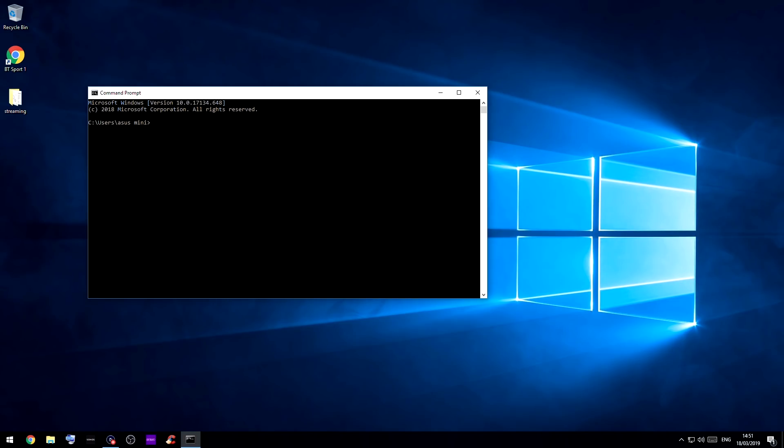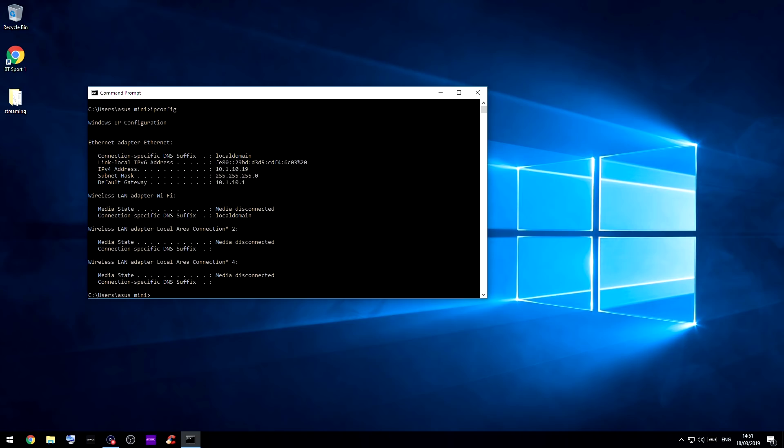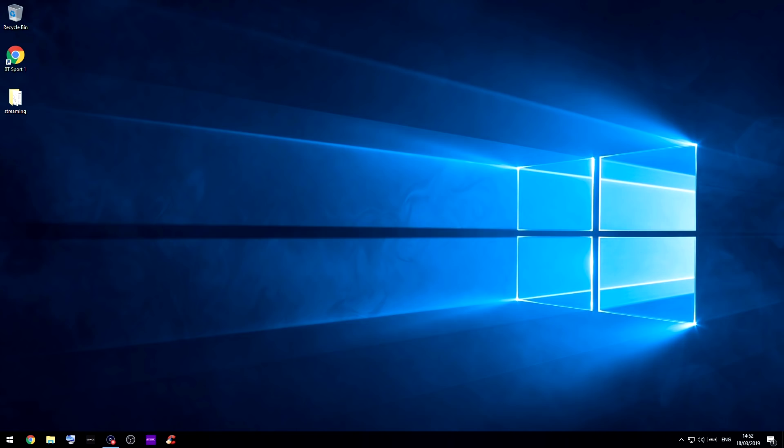Now we're confirmed with the Skybox working in OBS through the capture card. There are a few things we need to do, like set a static IP for your computer. If you don't know how to do this, follow along on screen. Open a command prompt window and type in ipconfig, then hit Enter. You'll need your IPv4 address — that's your computer's IP — and the default gateway, which is your router's address. We'll need to change some router settings later. At the moment, every time this computer turns on, it gets a new IP from the router, so we need to make it static.